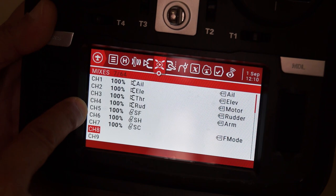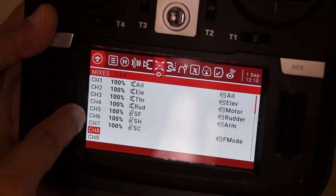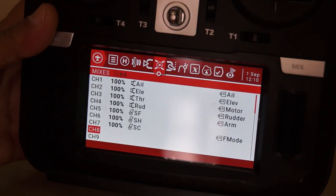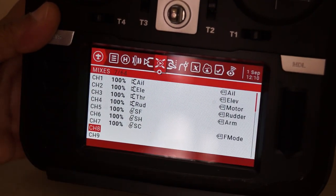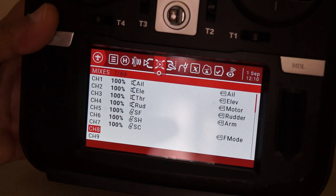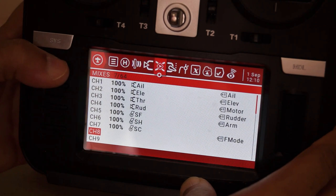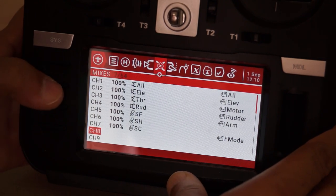SF is a two-position switch on channel 5 which will arm and disarm the motor. SH on channel 6 will perform auto aerobatics — a snap roll in the air. SC on channel 7 switches flight modes: beginner mode is 6G stabilization fully on, and sports mode is stabilization on but allows aerobatics. Since I had no more two-position switches available, I used SC — you could also use a dial or slider for this purpose.